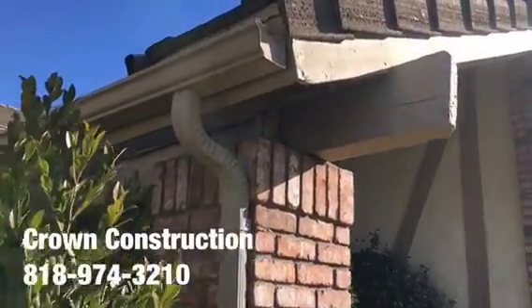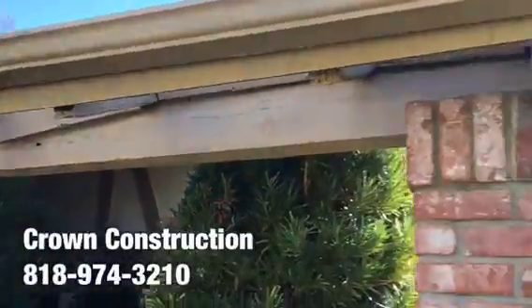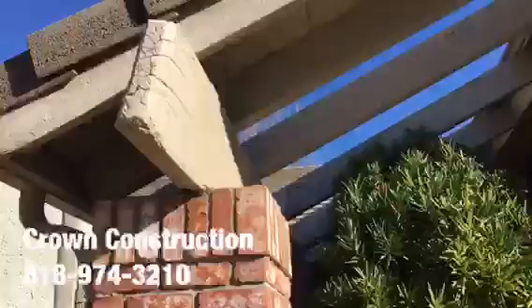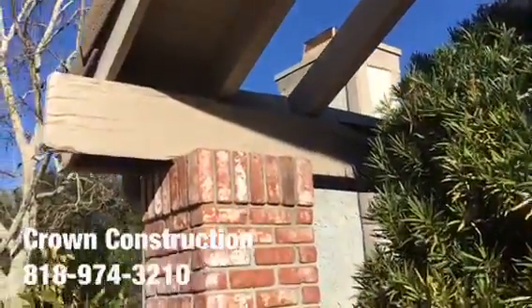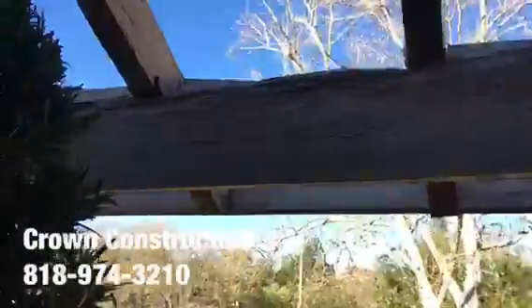Here we go replacing the main header boards and some rafters. Just doing a little walk around — here's that main header beam, and as you can see it's completely dry rotted. This is what it looks like.